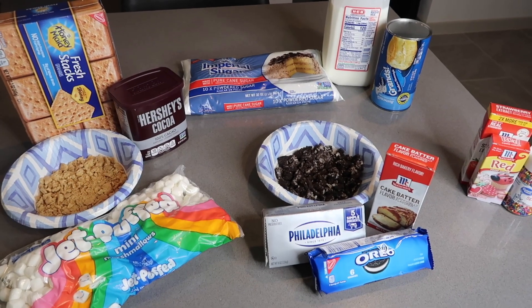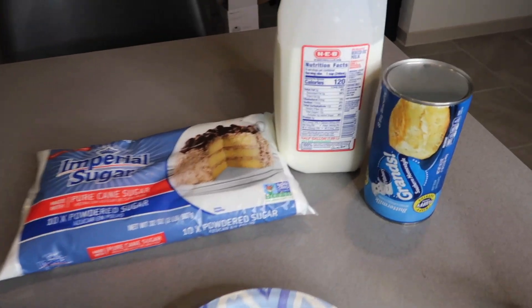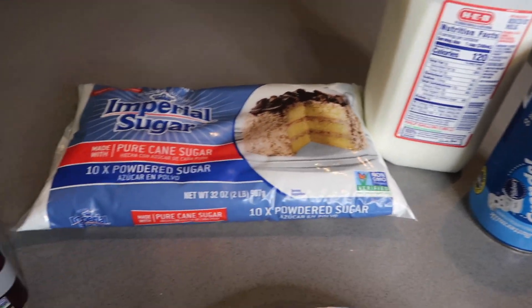Today we are making biscuit donuts. For the main ingredients, you're going to need some biscuits, some milk, and some powdered sugar.